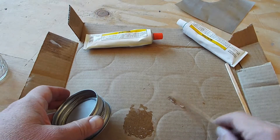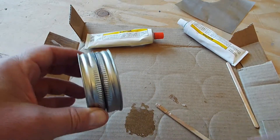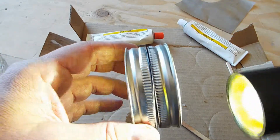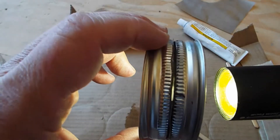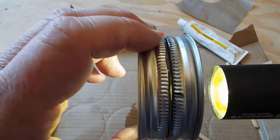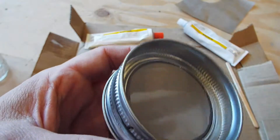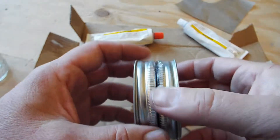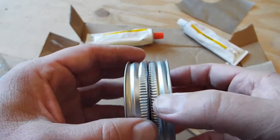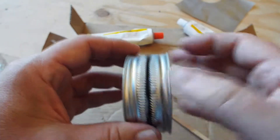After the epoxy is set up pretty good — it's just a little tacky to the touch after about five minutes — you want to go around the edge of the screen where the two jar lids meet and make sure you have a good connection between the two. Right there I might go back with some epoxy and fill this little gap in, because you don't want the material going through a crack on the edge of the screen and coming out the side of the lids. So I'm going to mix up a little bit more epoxy, seal that up, let it set, and then we're going to go try and use this.